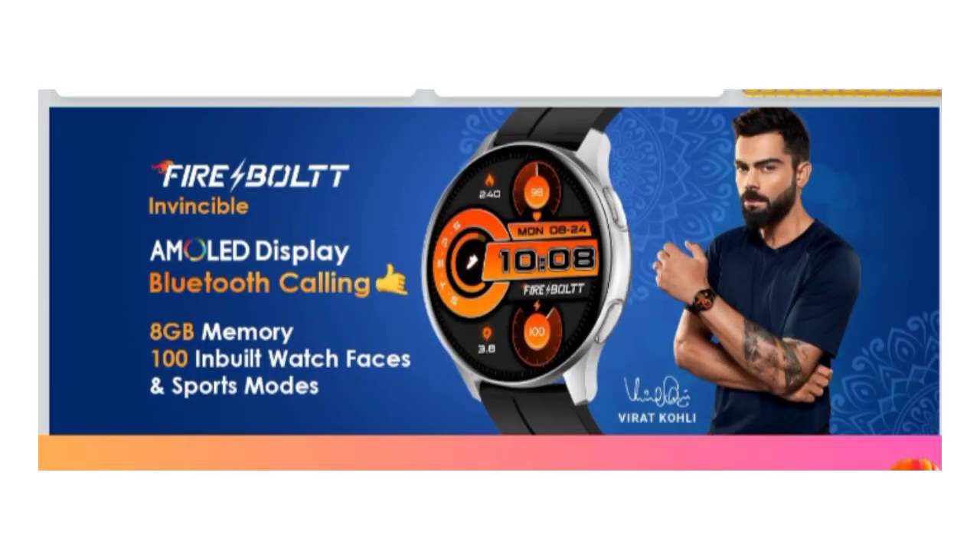Hi friends, I am going to talk about this video. If you are looking for a Firebolt company, they will launch a Smart Watch in Morocco in the budget price segment — the Firebolt Invisible Smart Watch. If you are looking for a Smart Watch, I will explain the complete features and specifications.